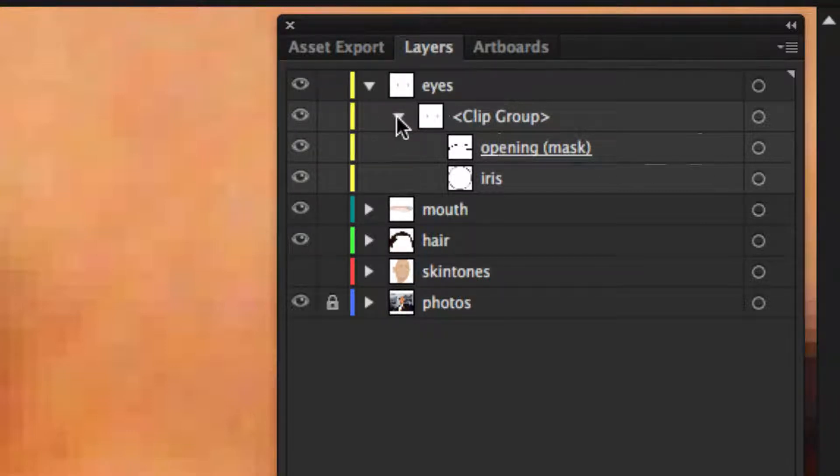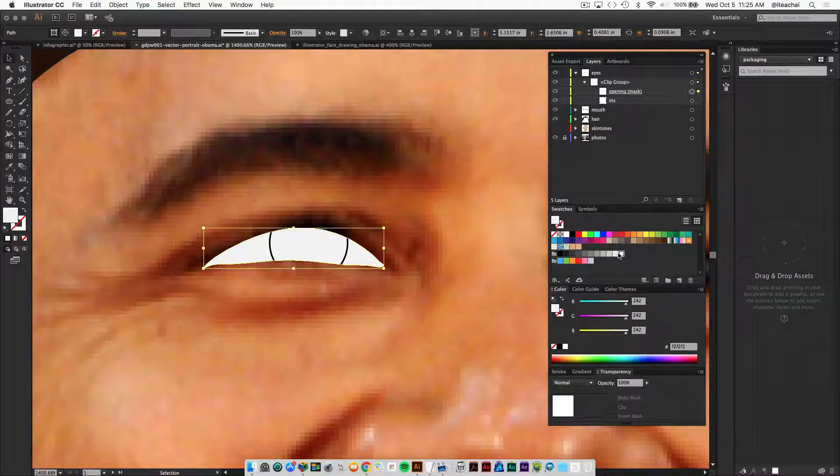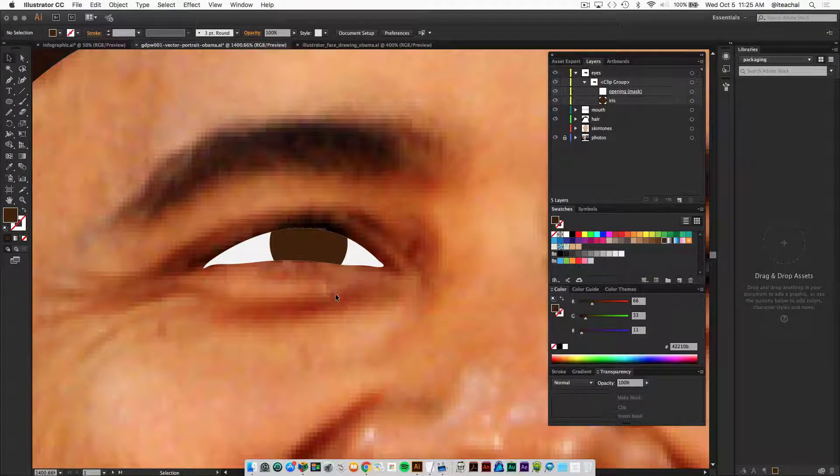Now we can target each of these independently and fill them in with color. Open the clip group, target the mask, and fill it in with maybe a 5% black — a light gray, or white if you get a lot of sleep. Then target the iris and fill that in with whatever the base color of your eye is, and remove the stroke.